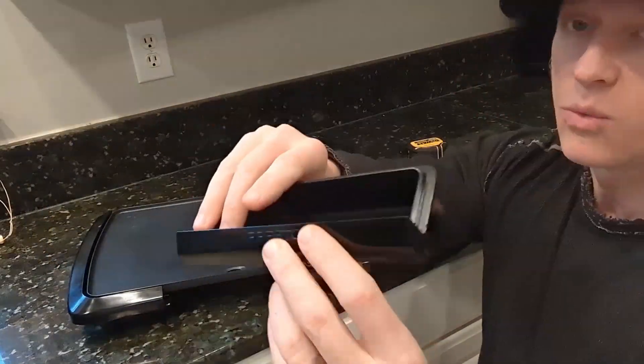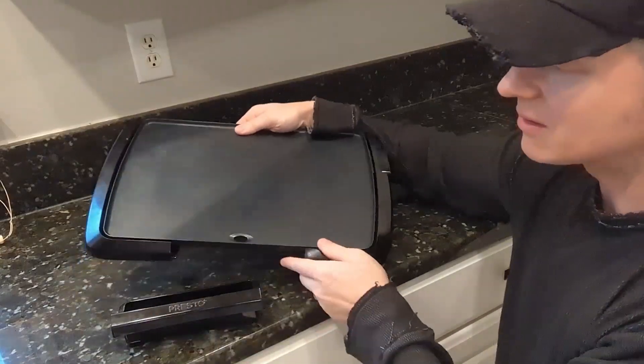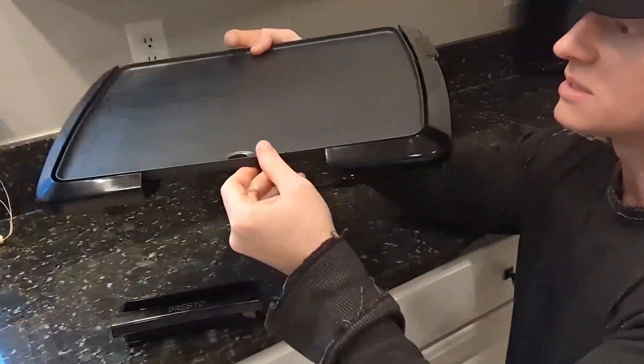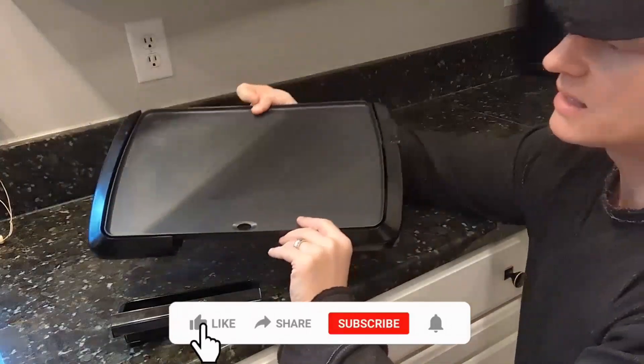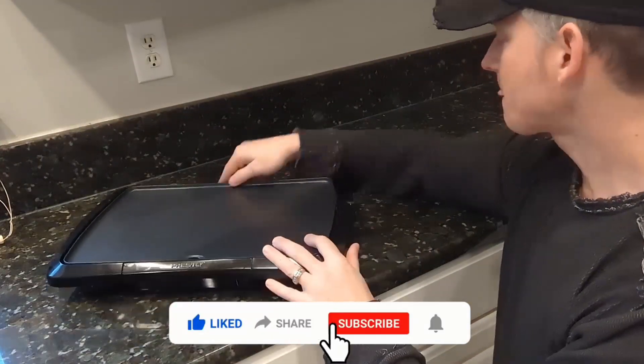It does come with a tray to catch oil, grease, whatever — cooking bacon, anything — it dribbles into there. There is a lip, as you can see right there, that goes all the way around and keeps all the juices in there nice and neat.